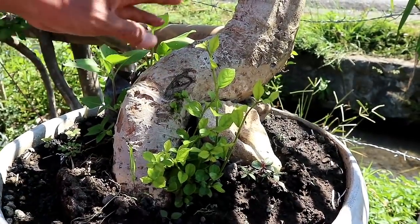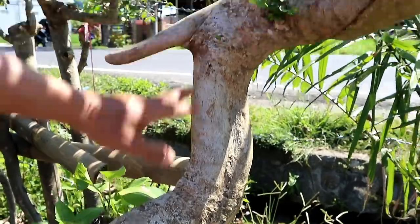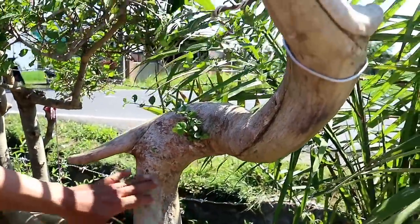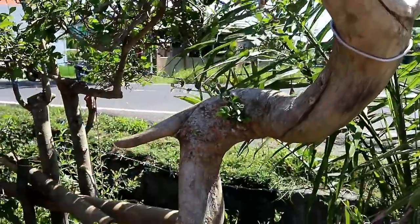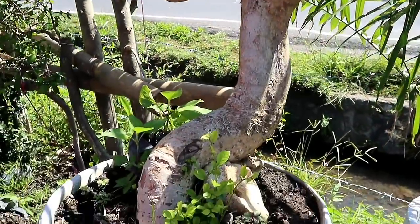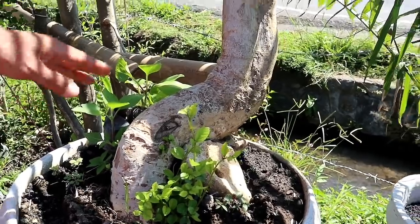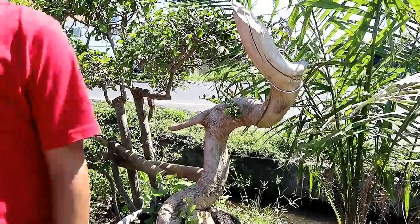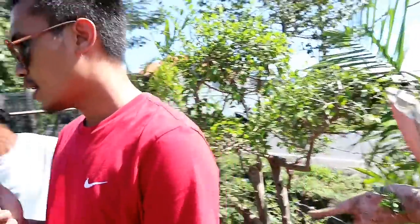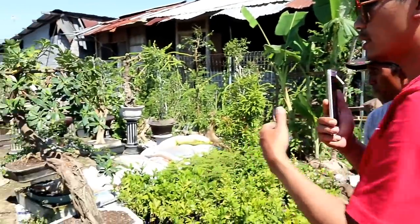Sobat bonsai, yang ini adalah bahan dari serut. Jadi memiliki alur batang yang sangat bagus sekali. Untuk serut ini dihargai 600.000.